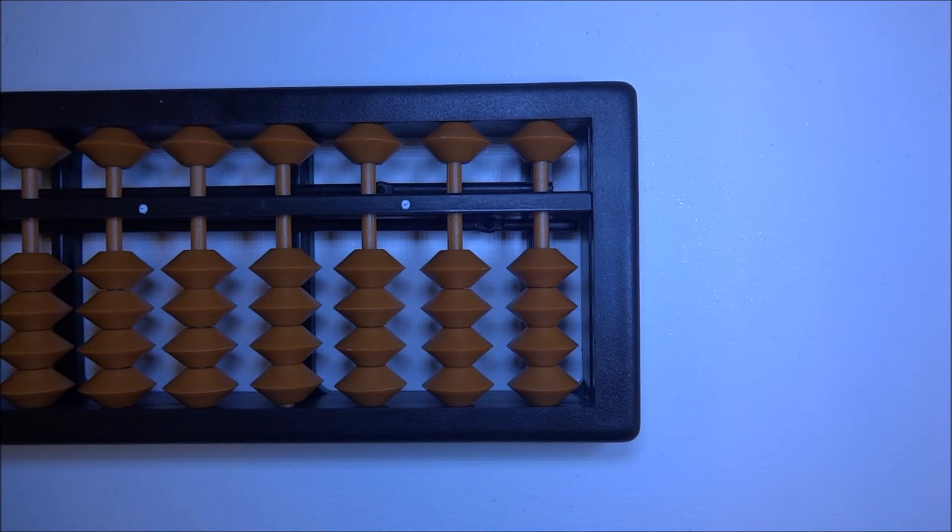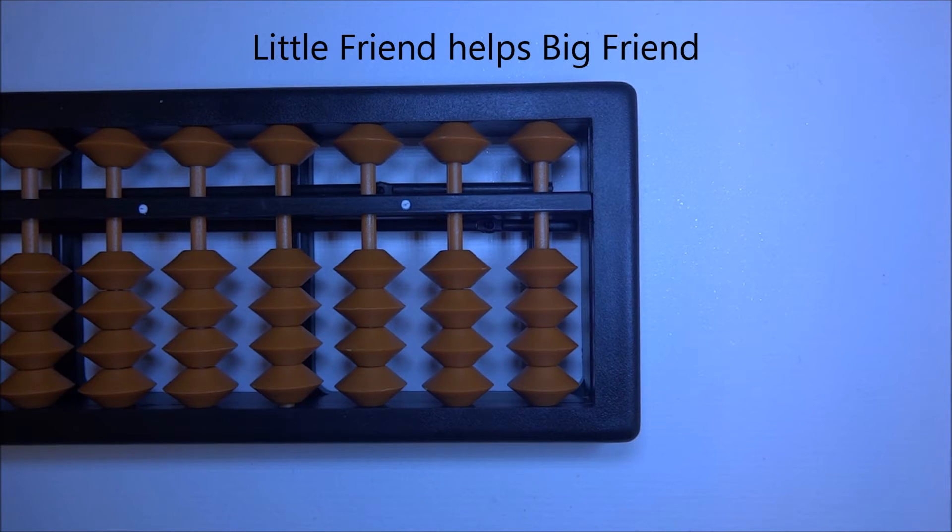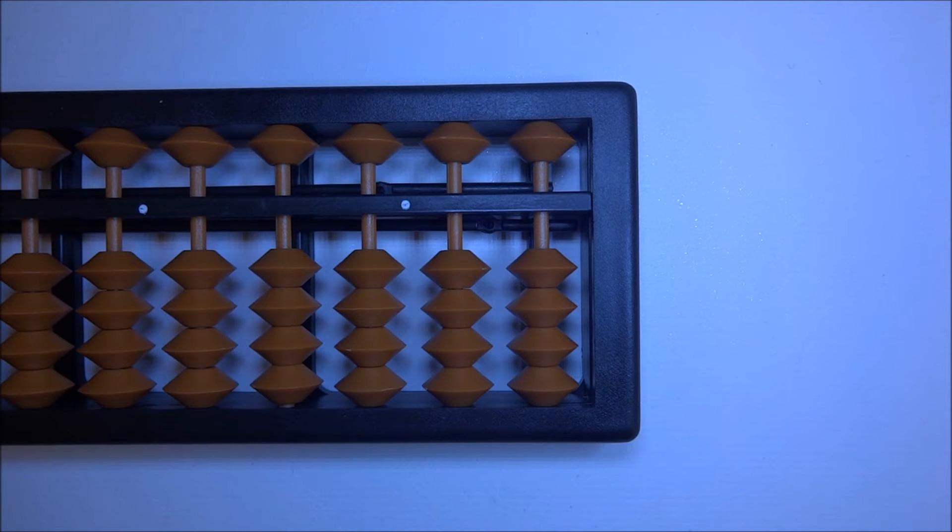Next is another concept: sometimes the big friend would need help from a little friend. It's already confusing enough, but if you practice these concepts, I assure you it's not that difficult or complicated. You just need to visualize — close your eyes and practice the visualization of the bead movement. Let's go ahead and see what I mean when the big friend needs help from a little friend.